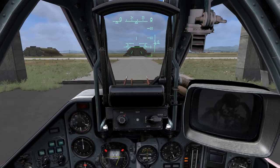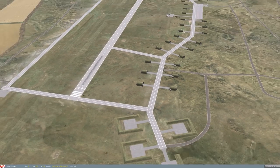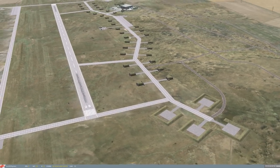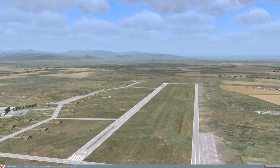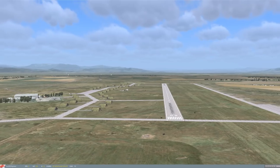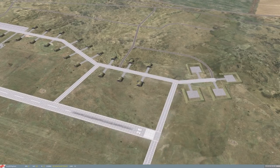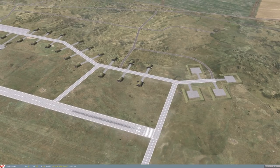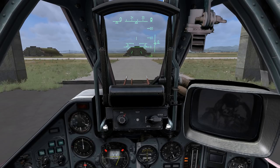Press F1 to return to your cockpit view. If you want to check your work, you can hit F2 and zoom out from your aircraft to confirm runway 26 and runway 08 on the other end, pointing at 080 degrees. We can also confirm the taxi route: pull out, turn right once, turn right again, and that takes us to the runway threshold.